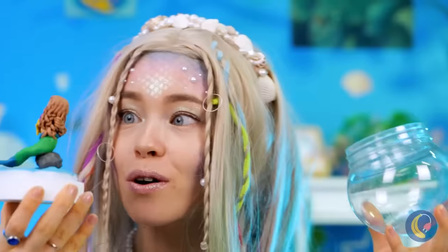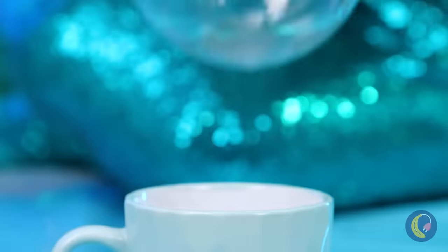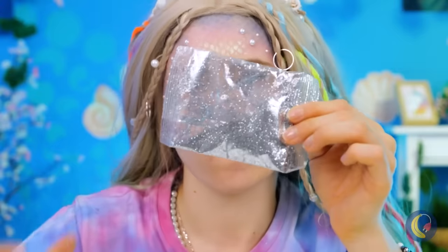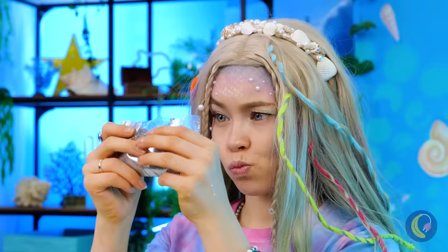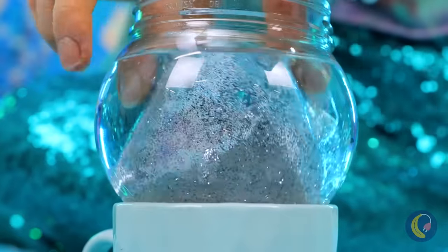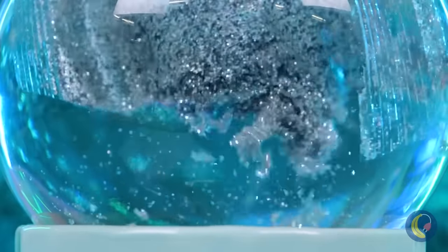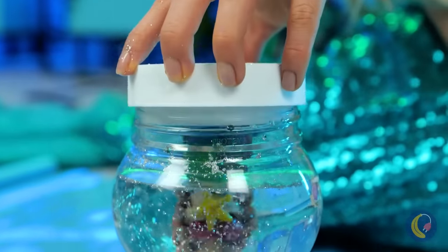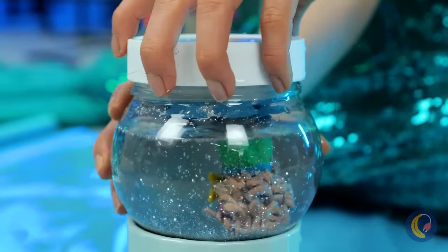Look — an empty container. Are you making another fish tank? Or is this a sea monkey sort of deal? Wait, I see — it's a mermaid snow globe. Now she can live forever in a winter wonderland.